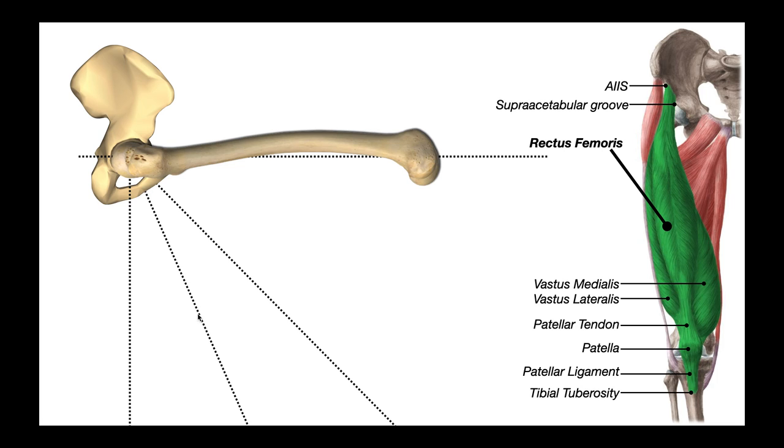As we go from about 20 to 25 degrees up to 45 degrees, we get peak activity of the rectus femoris. So when functioning as a hip flexor, rectus femoris is maximally active at about 45 degrees of hip flexion. Also, from 20 to 25 degrees up to 45 degrees, we start to see a little bit more activity of the psoas, but it's not a lot — we're still mostly seeing rectus femoris active here.